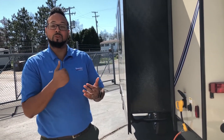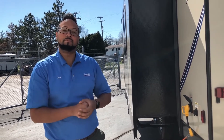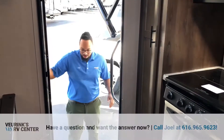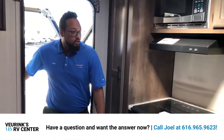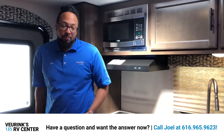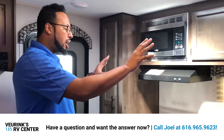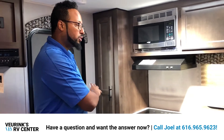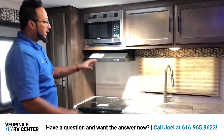From here we'll head inside to check out your rear kitchen, your front bedroom, and all the storage you get. In the back, obviously, is going to be your rear kitchen, which I like because it's easy to get to your refrigerator right from the back door. You can walk straight into your refrigerator, and you've got a ton of storage and countertop space.